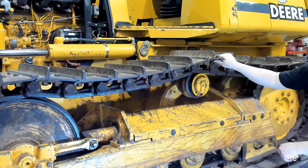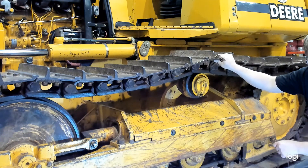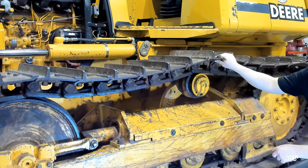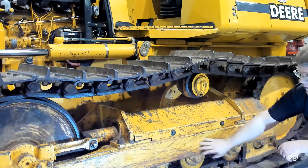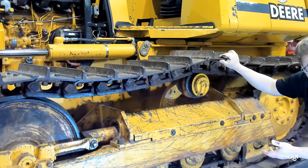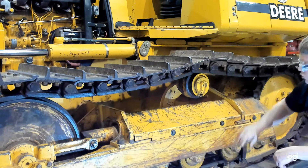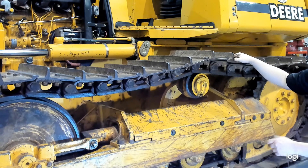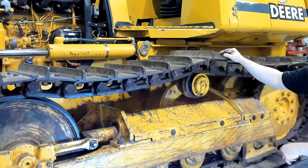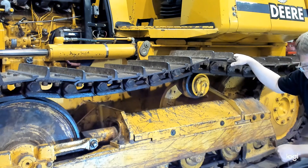Underneath the guard there is a large recoil spring. Check to make sure it's not cracked or damaged — remove the guard and reinstall it afterward. Check the track frame, which holds all components and supports the machine's weight; look for any cracks or broken welds. Check for any missing fasteners on track rollers, the idler, and track shoes. Checking all the track shoe bolts will require moving the machine forward, since right now you can only see half the track, not what's against the ground.